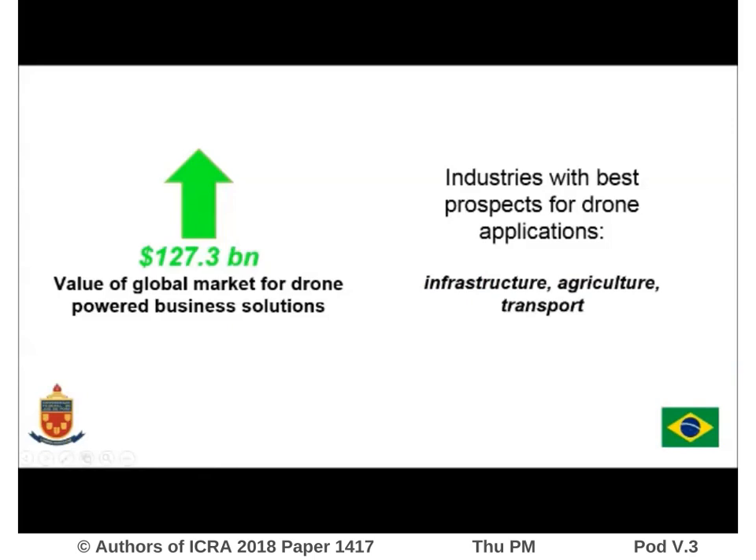The use of unmanned aerial vehicles has grown in many different areas of application. Today, the estimated value of the global market for drone-powered business solutions is $127.3 billion, with best prospects for drone applications in the industries of infrastructure, agriculture and transport.